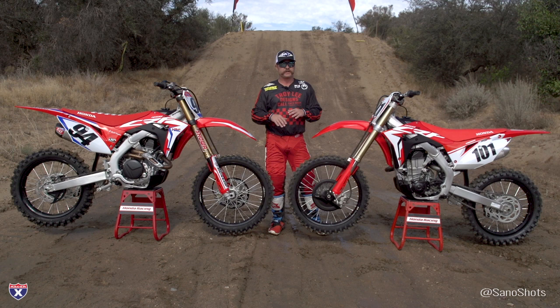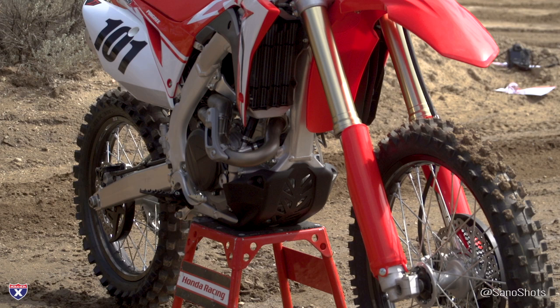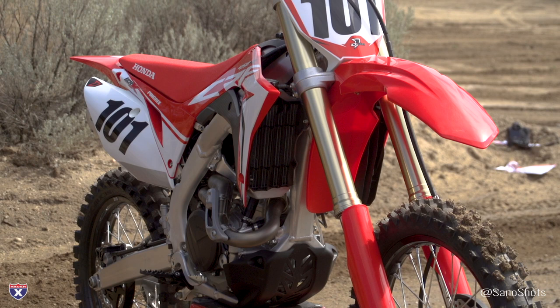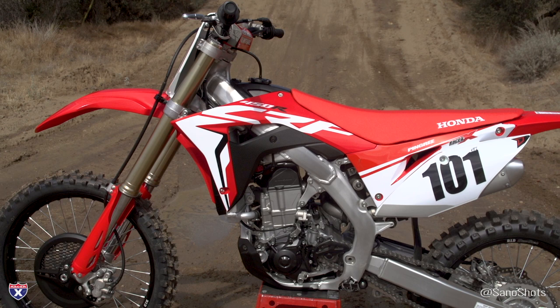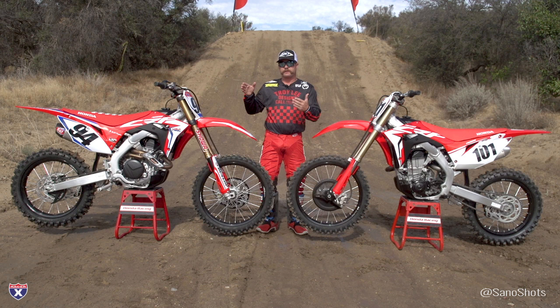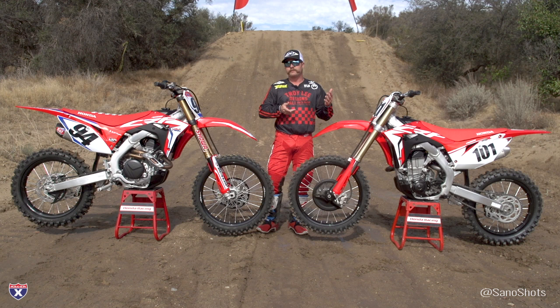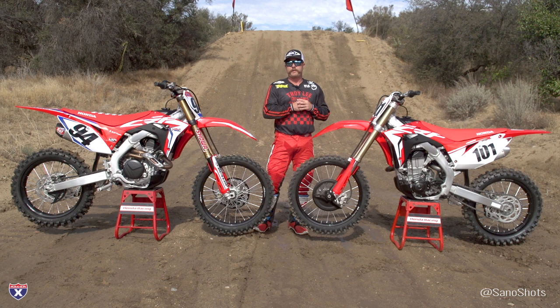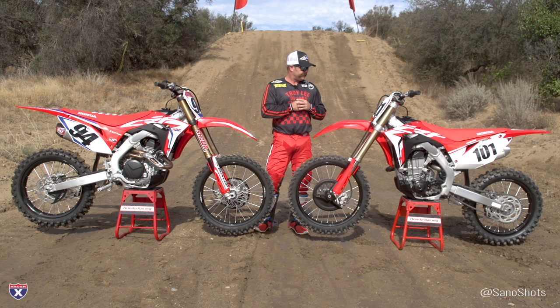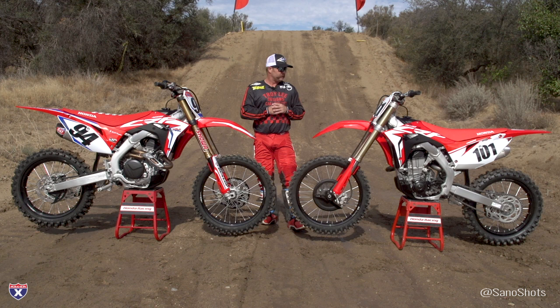We're going to start on a 2018 today, then jump to the stock 2019, then move to the Works Edition to see if I can differentiate between all three bikes. They also have different cases — basically got rid of where the kickstarter plugged in, which has been shaved off entirely. On the left side, this now allows them to add a shift sensor, so there's actually a map for each gear on this bike. Instead of one map overlaid across all gears, each gear now has its own map through that sensor on the shifter. There's also a different head pipe aimed at more power and improved delivery.